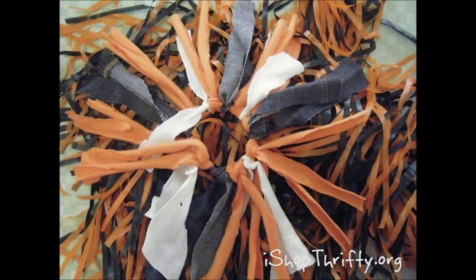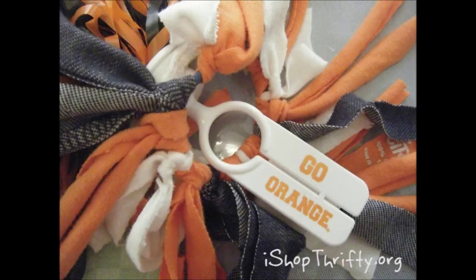Just in time for game time, we are going to learn how to make pom-pom hair ties. I am making mine SU themed since I'm not in school anymore, so we'll get started.